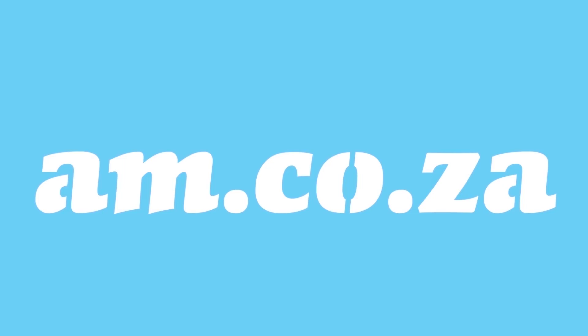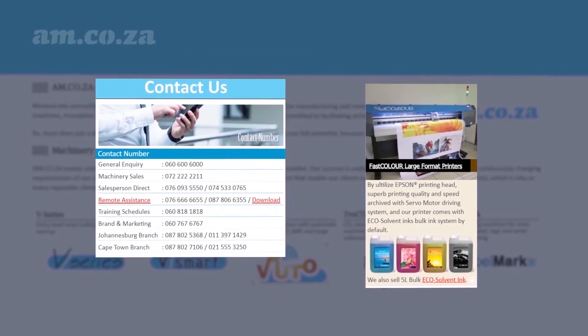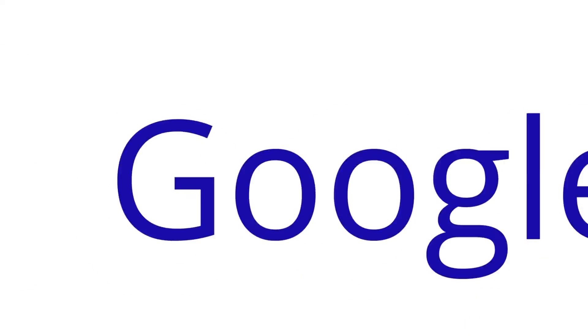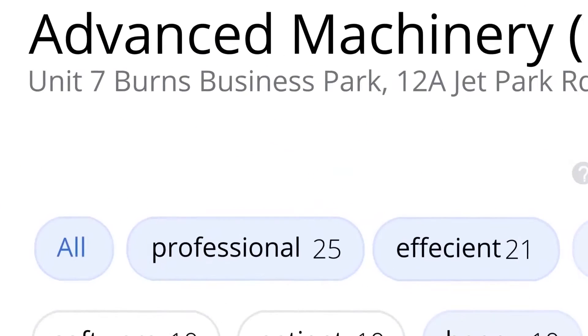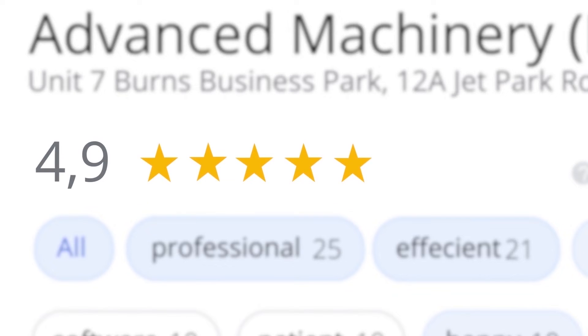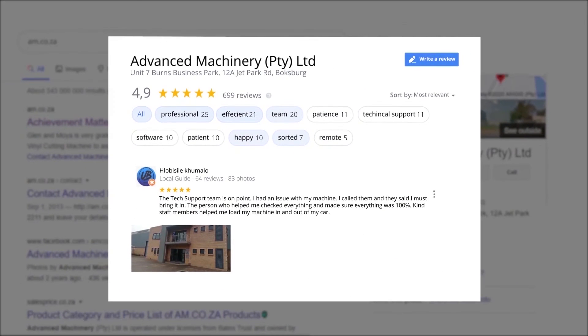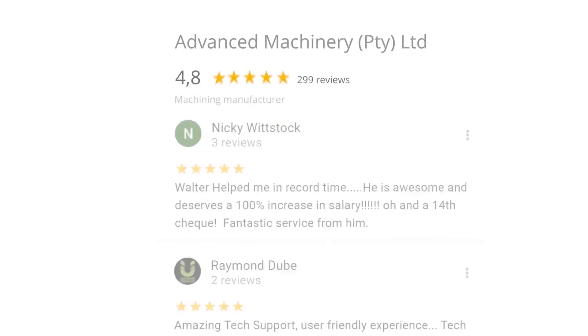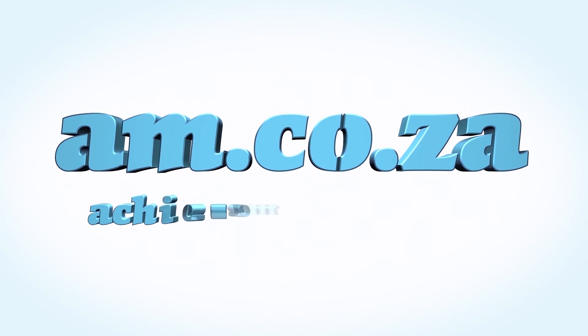At am.co.za we have always taken pride in our products and customer service. Our Google rating represents our commitment to providing our clients with the best support possible. We have officially achieved a rating of 4.9 stars and an astounding 699 reviews for our Jet Park branch in Johannesburg at the end of 2020. Let's move our attention to our branch in Montague Gardens of Cape Town where we have achieved a rating of 4.8 stars and an amazing 299 reviews. We would like to thank you, our loyal customers. Thank you South Africa. am.co.za — achievement matters.